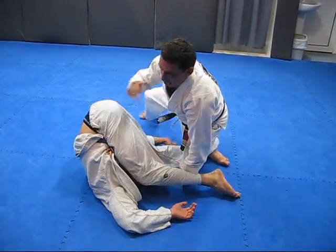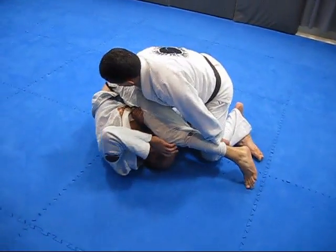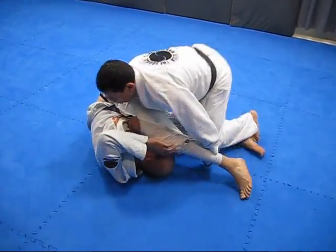Watch the hip. Now I have to put my chest here. My hand goes inside. I put my shoulder here and I sprawl back.